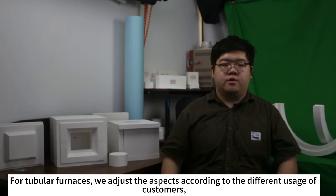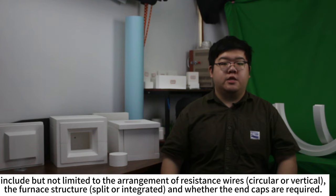For tubular furnaces, we adjust aspects according to the different usage of customers, including but not limited to the arrangement of the resistance wire, the furnace structure, and whether end caps are required.